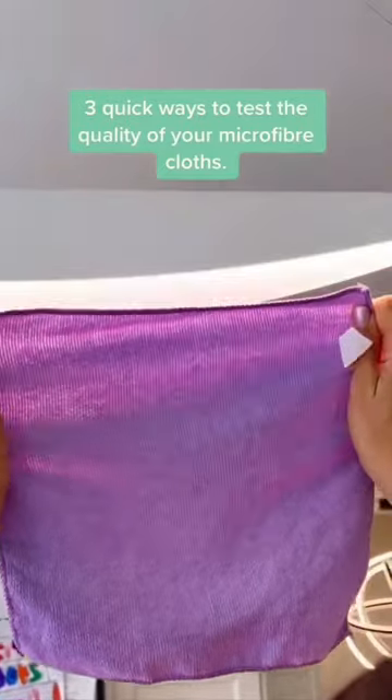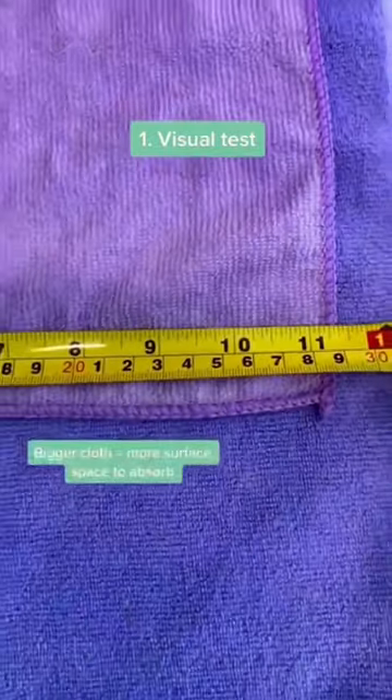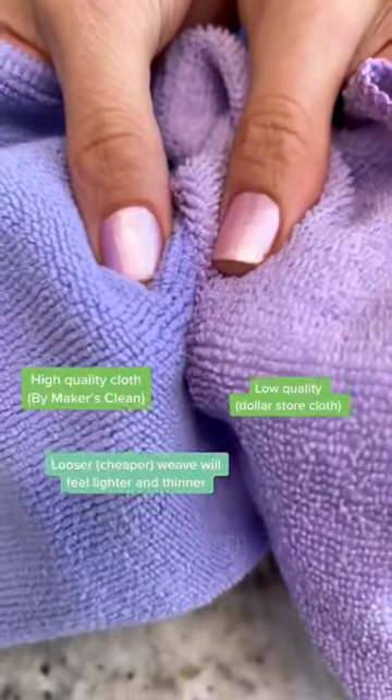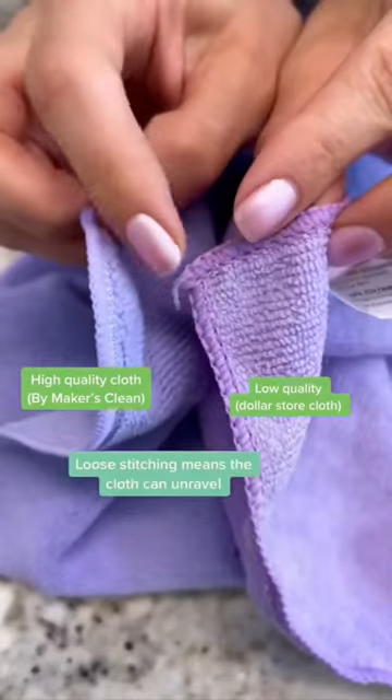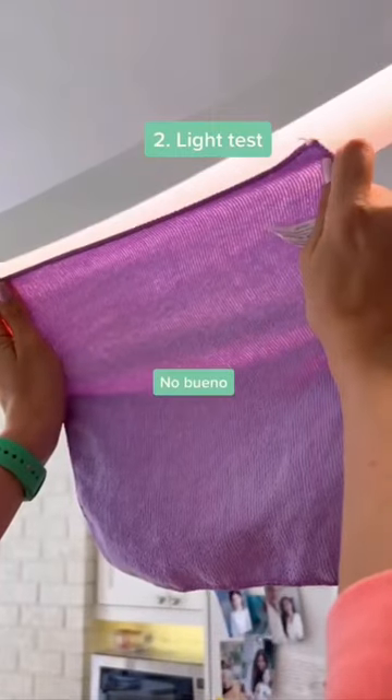Here are three quick ways you can test the quality of your microfiber cloths. First, the look and the feel. Size matters. Hand feel matters — that means if it feels light and fluffy or thick in your hands — as well as stitching. All of this is going to affect the cloth's quality and ability to clean.